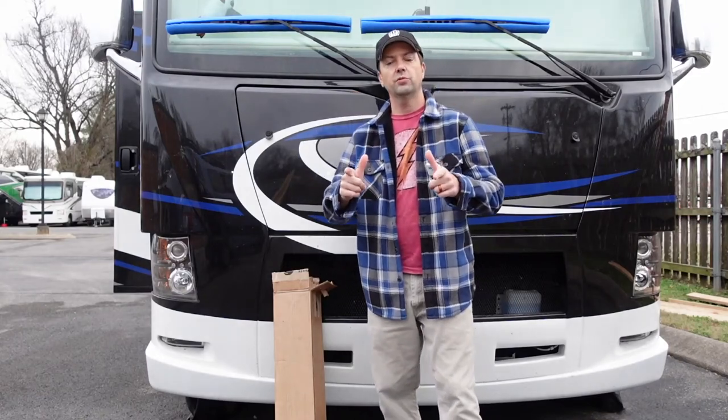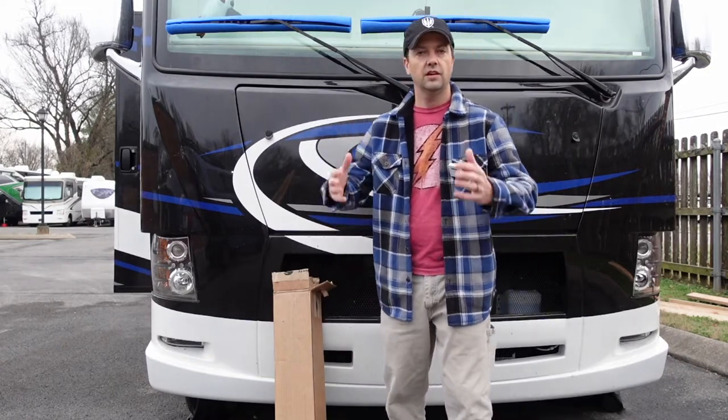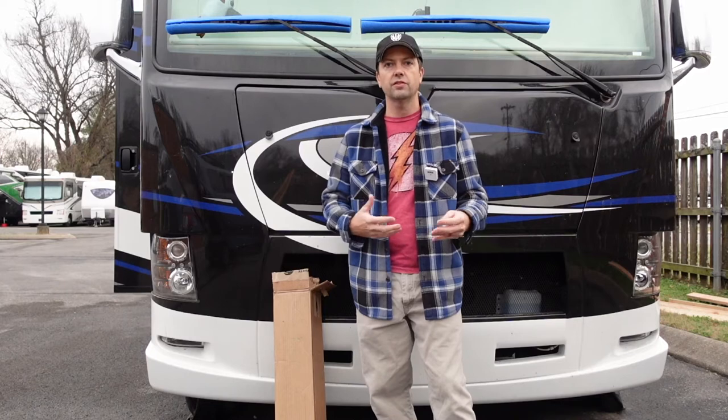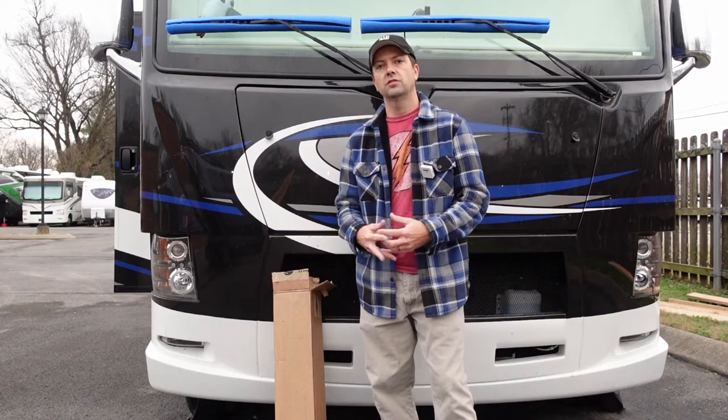Hey everybody, Keith with PartsCounterGuru.com, back with another RV video. It is the off season as I film this, and there is no better time to do some RV maintenance than right now. Better to do it now than while we're trying to use it in the warm months. We actually use ours year-round, but still don't quite use it as much in the cooler months.